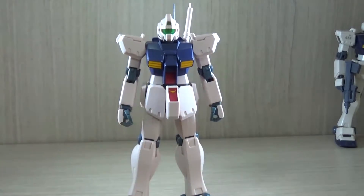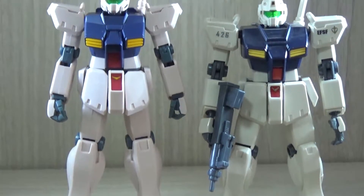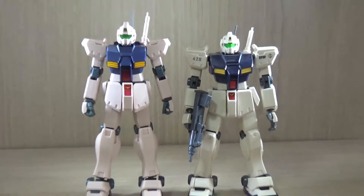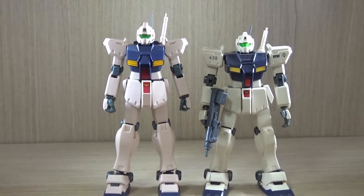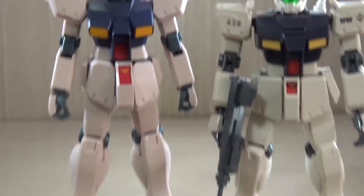Before the full review, let's do the comparison first. The color difference is notable — the VR-Anime did a better job because these figures aim to replicate how things look in the anime art style. The Robot Damachi version has a more natural sand color. Looking at the two side by side, you can see the VR-Anime version is a much taller figure, more slim and sleek in design, while the HGUC version is more clunky and has that mechanical look.